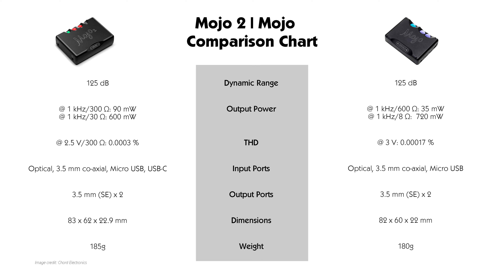Output-wise, the Mojo outputs via a 3.5mm single-ended port, and like its predecessor the Mojo 2 also has two 3.5mm single-ended ports. However, a word of caution: if you want to share your music with someone, it is advisable to match the impedance and sensitivity of the earphones to avoid any potential volume issues.